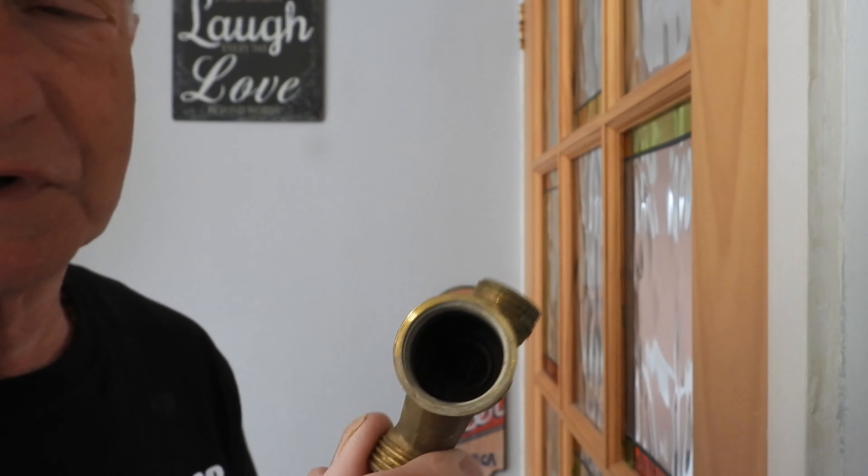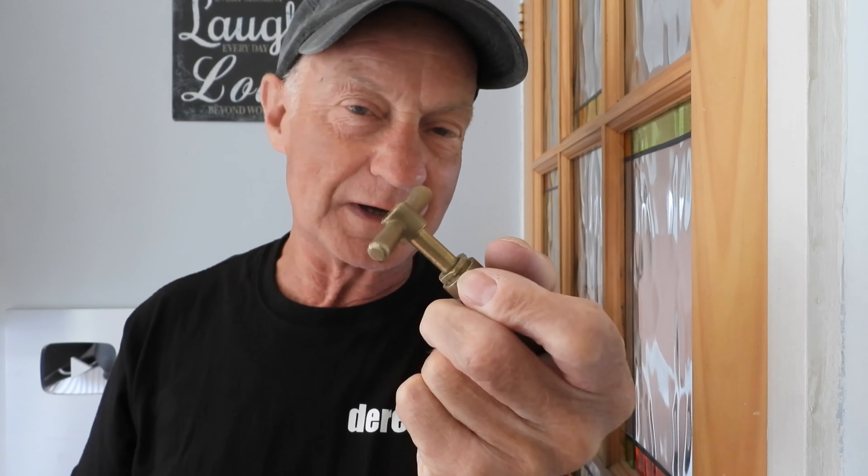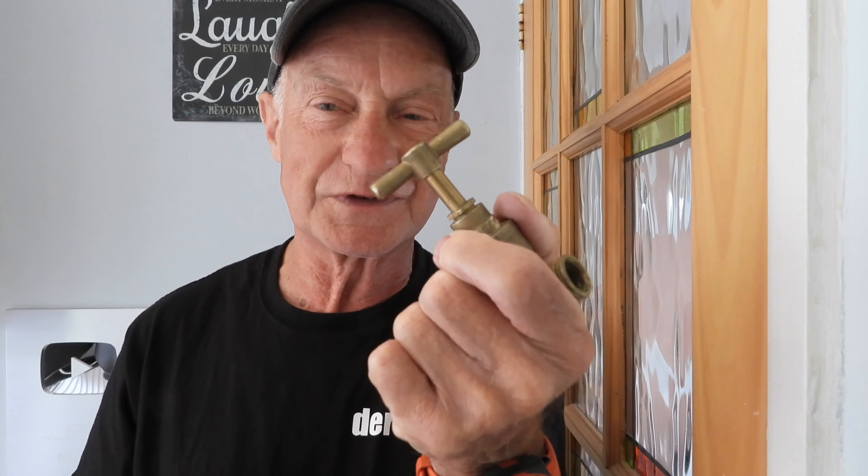Nowadays we have non-return valves, but it still gets me that we're required to have stop cocks when we could have a non-return valve fitted alongside a nice lever or another valve that doesn't corrode. It's a shame we're still stuck with stop cocks because they're such a nightmare. I've never known many houses where I can go in and turn one off by hand — I usually have to put grips on it, loosen the packing gland (which starts leaking), and squeak it around. Sometimes I spend 10 to 15 minutes just getting the water off.